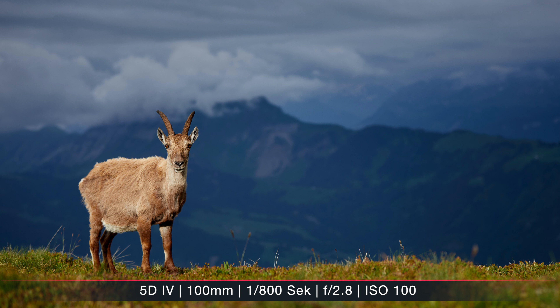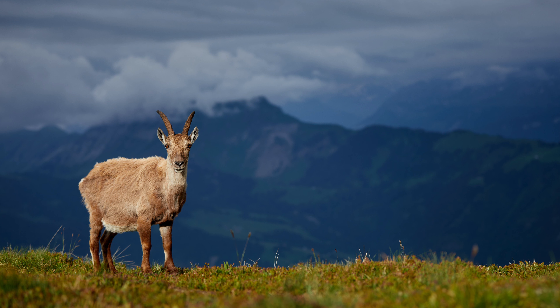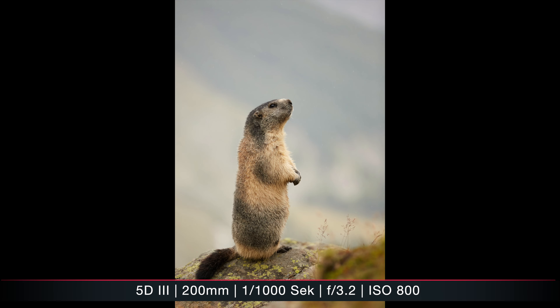However, with the 70-200 I sometimes struggled because it was still a bit too short, or sometimes the background blur was not nice enough for my taste. So at some point I was even considering buying a 300mm f/2.8, which would be another prime lens — not as flexible as a 70-200, but it would give me a nicer background blur.